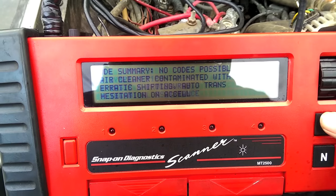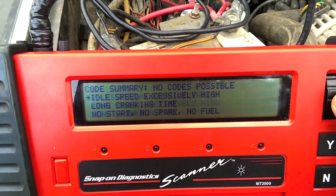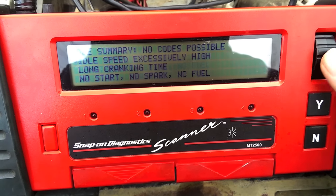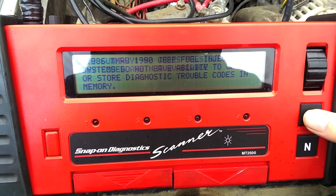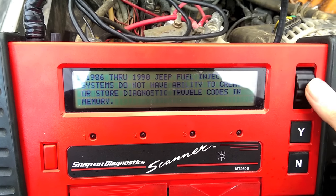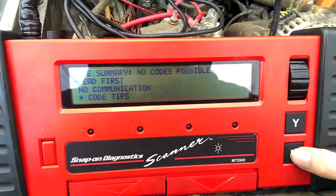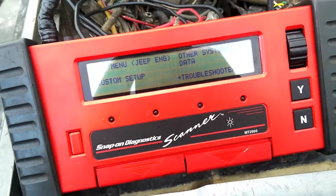Under symptom tips, if you're having issues it'll give you all kinds of guidance. For example, idle speed excessively high — check for vacuum leaks, misadjusted TPS, and so on. It gives helpful tips for what could cause issues like long cranking time or no start. Under code tips, it even notes that 1986 to 1990 Jeep fuel ignition systems do not have the ability to create or store diagnostic trouble codes in memory. The troubleshooter is useful if you're new to the system and want some tips.